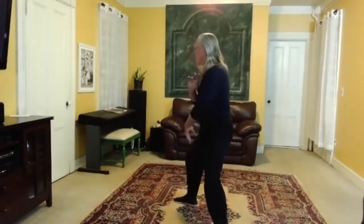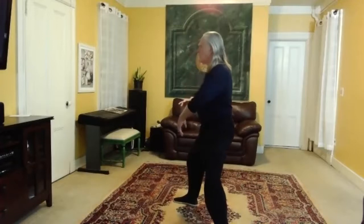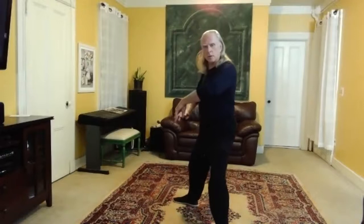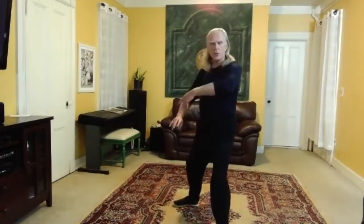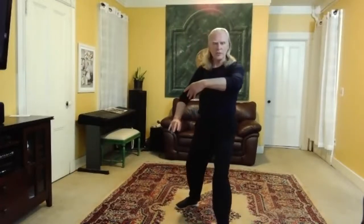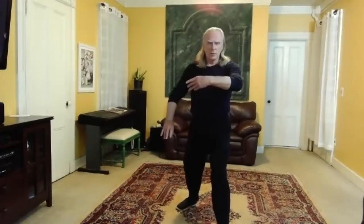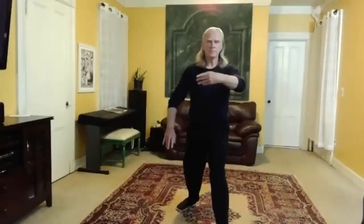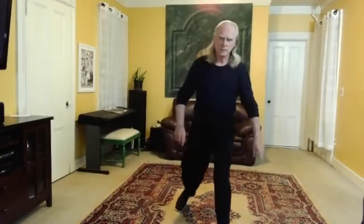You're spiraling down to the right, you set both elbows as you release the quad, and then as you turn, you're rotating that left forearm, reaching with the wrists, reaching with the fingers. Let's do that a few times. Left ball, set the left knee, spiral down to the right.